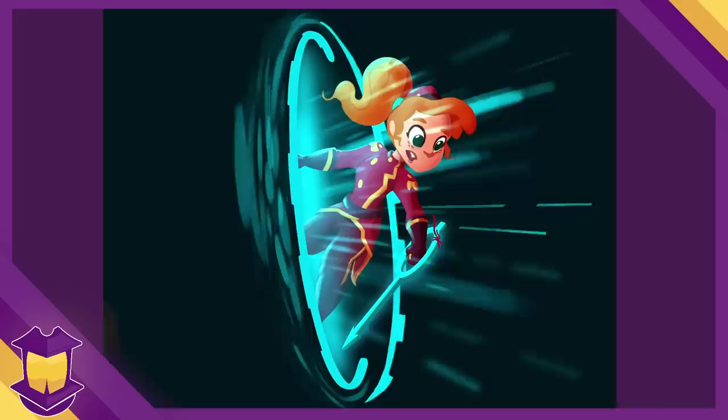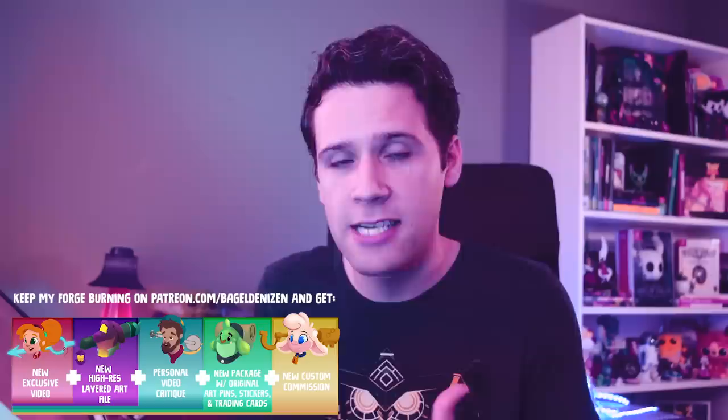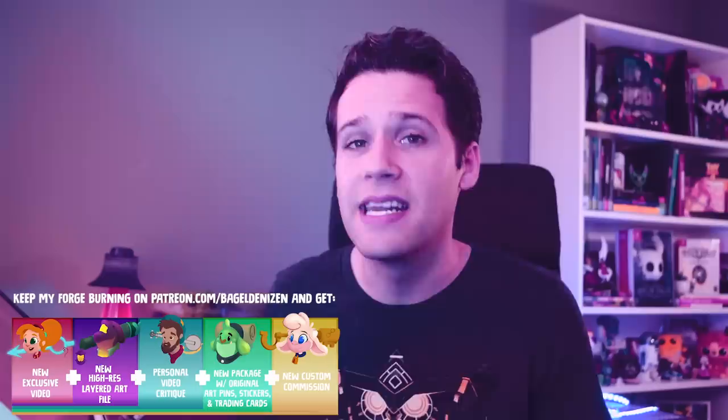Also, don't fall into the trap of needing to render every sketch that you make. Especially when you're learning, drawing quantity will be more helpful for you than the extra few hours of work that it takes to polish everything. Hopefully this helps you. Let me know if you have any questions. If you'd like to keep my forge burning, you can do so over on patreon.com/bageldenizen — things have been completely restructured, there's a ton in there, and it's very clear at each stage you're getting one more thing plus all the stuff before it. You can follow me on Instagram, Twitter, and Twitch at bageldenizen, and keep subscribed here for new videos every week. Thanks so much for watching, and have fun creating!